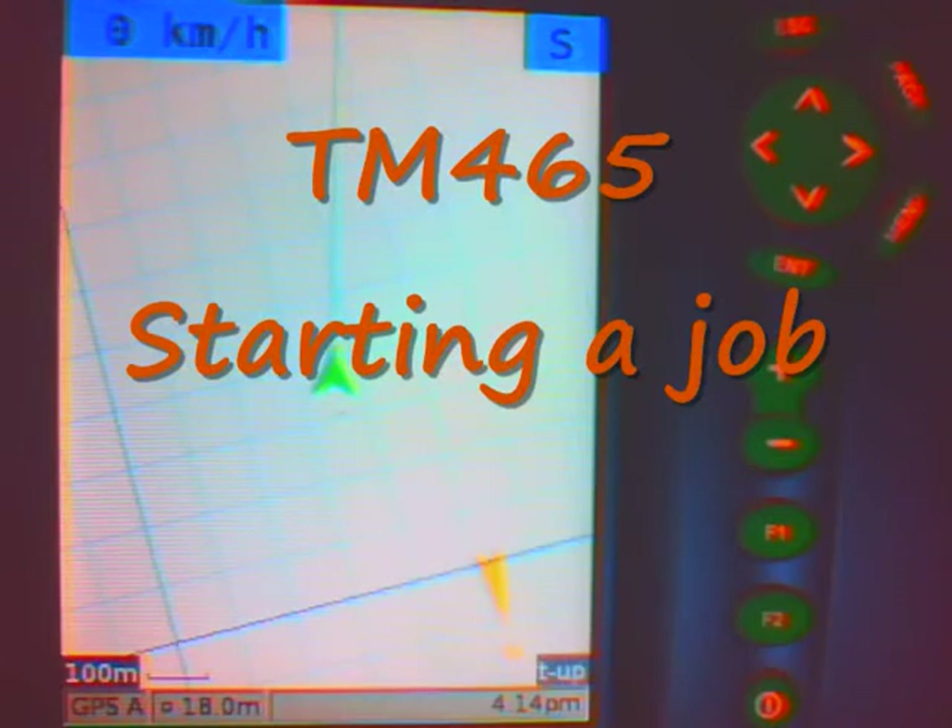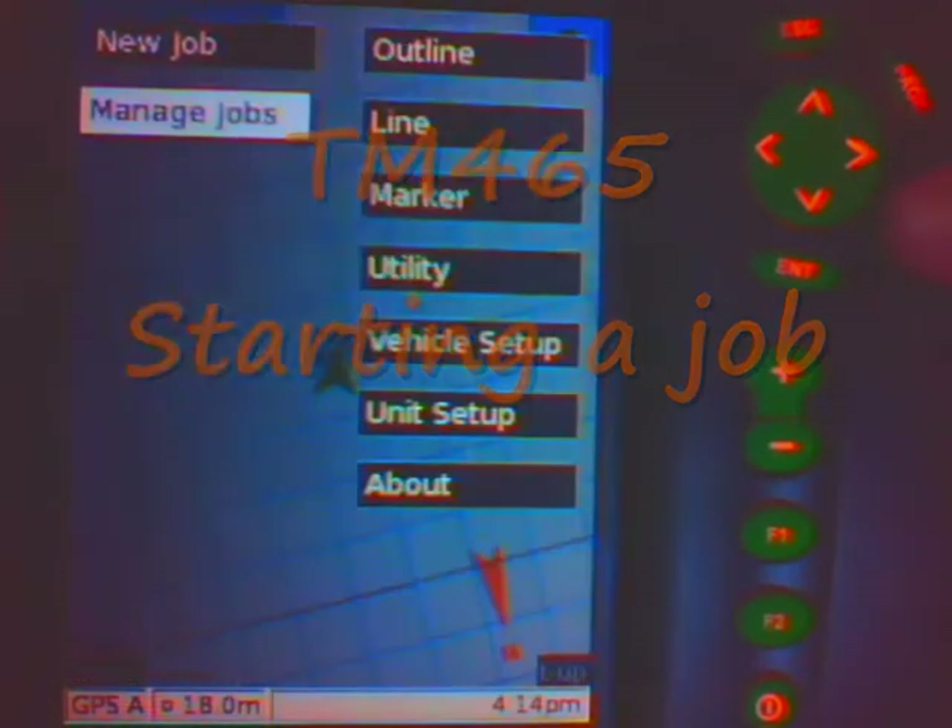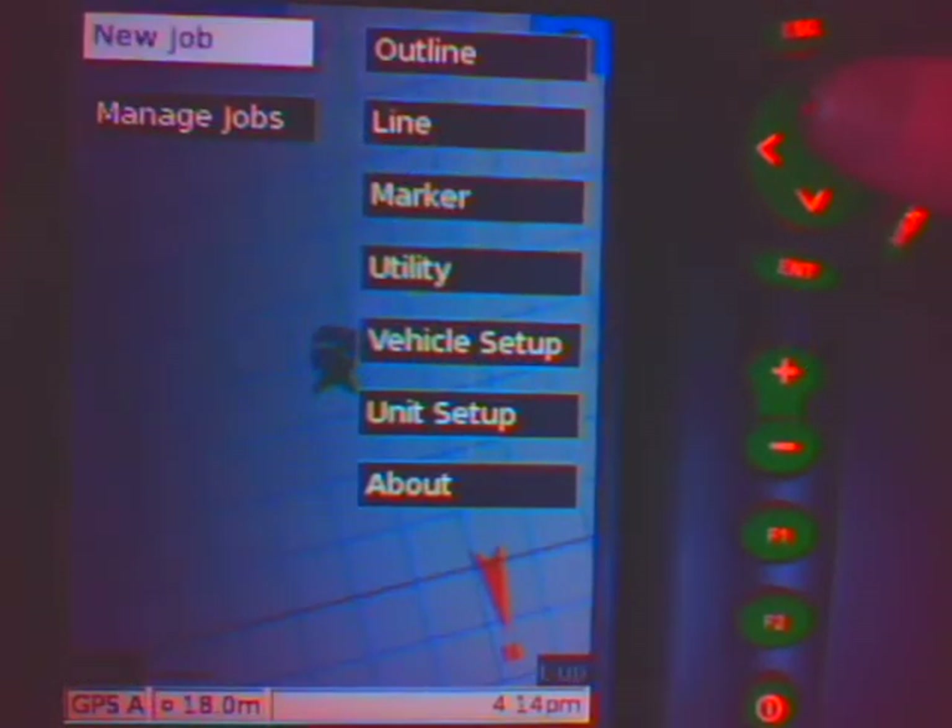To start a job, simply push the menu button, use the rocker to highlight new job, and push enter.